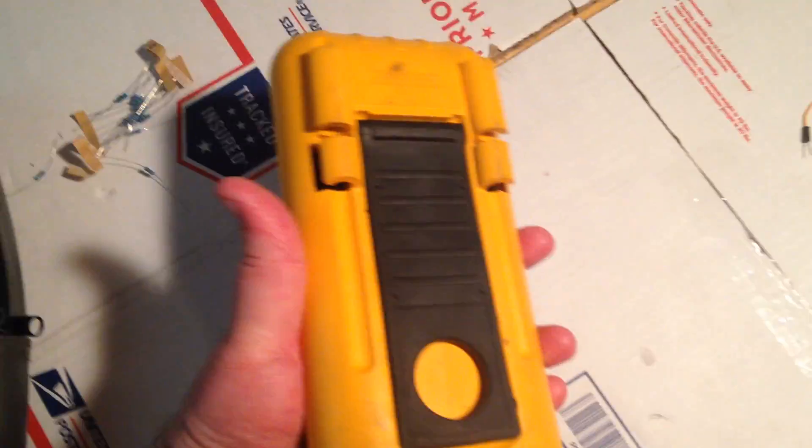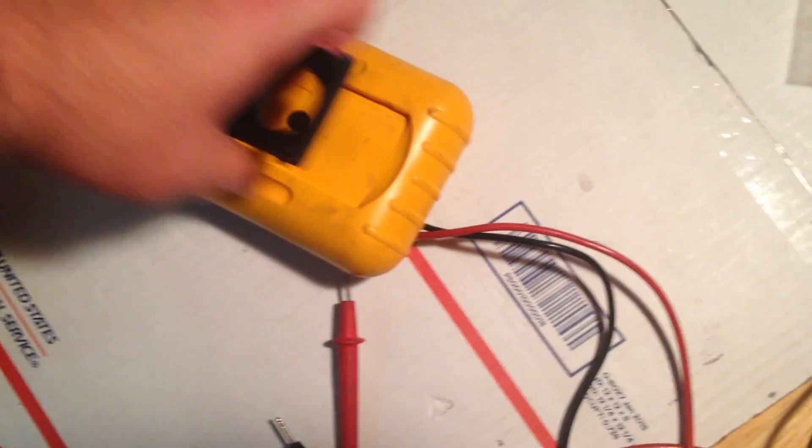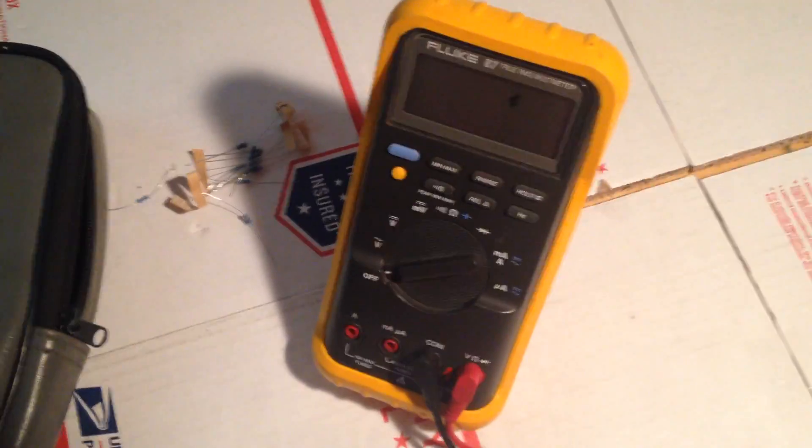Yeah, it works good, no real problems. The bail — deployed — stands up fine. All that good stuff.